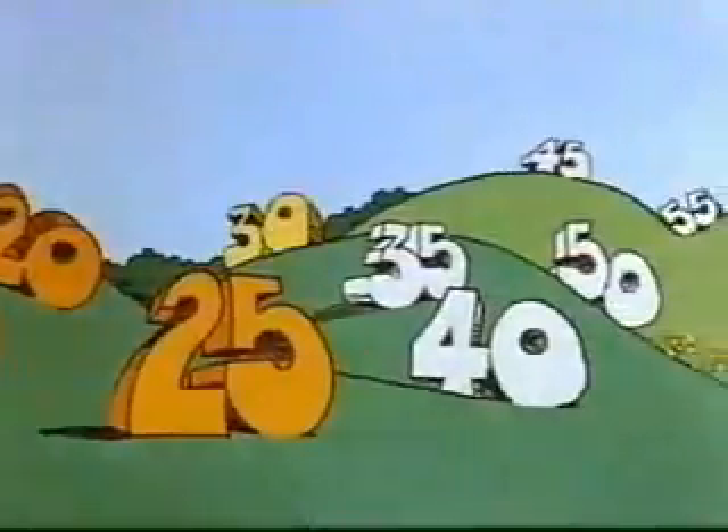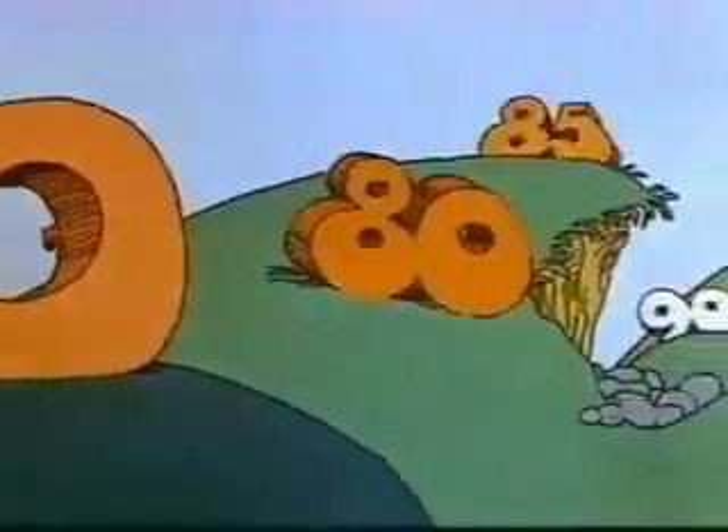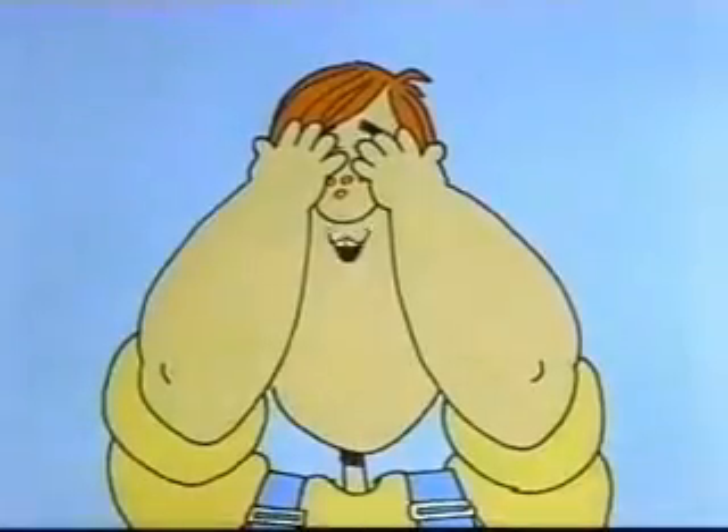5, 10, 15, 20, 25, 30, 35, 40, 45, 50, 55, 60, 65, 70, 75, 80, 85, 90, 95, 100 — ready or not, here I come.